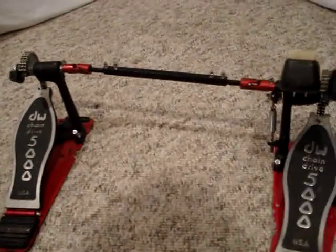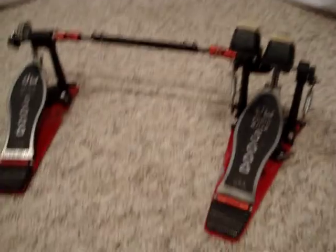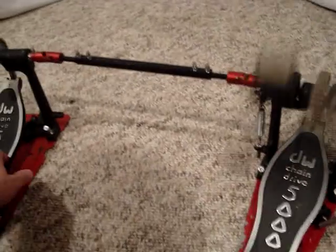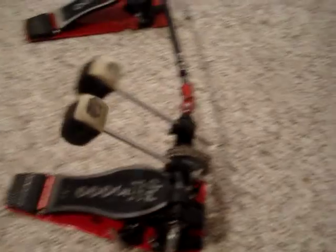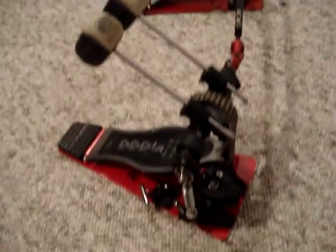That one is not the original footboard, or base plate for it. But otherwise it is a really nice, very smooth pedal in really good condition. It's got the original beaters on it, of course. It's got some wear on it from playing.